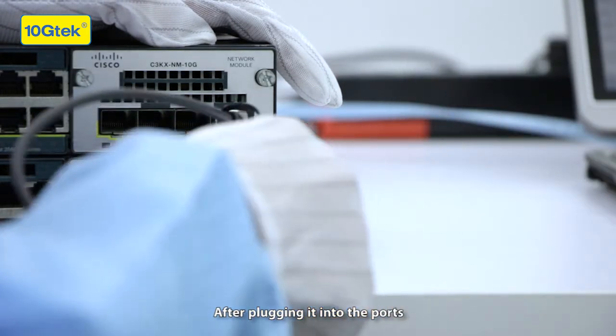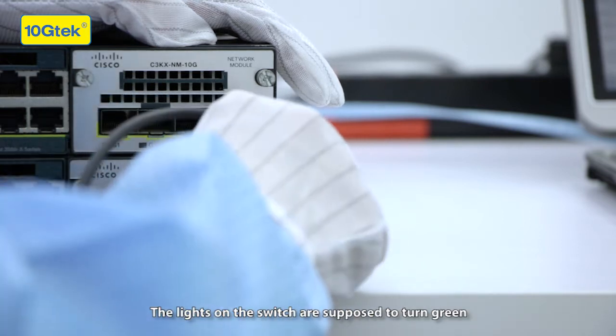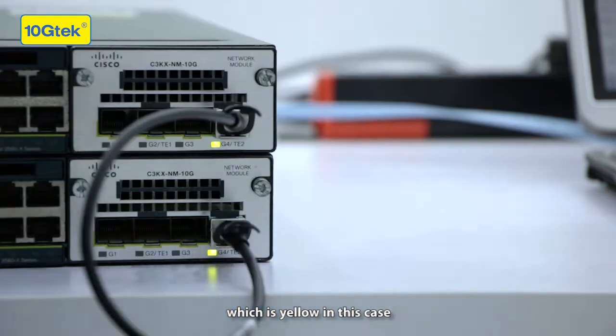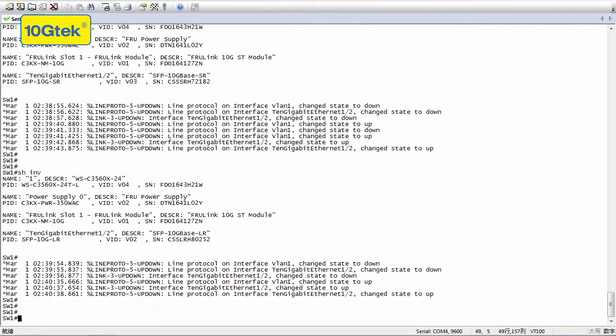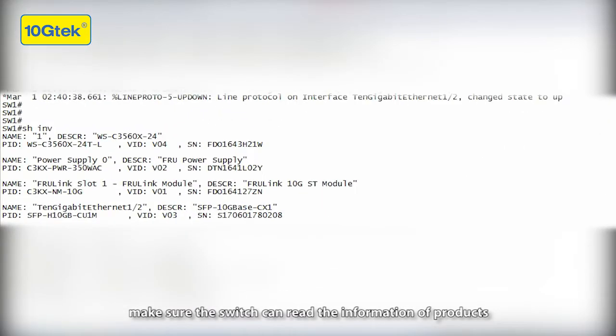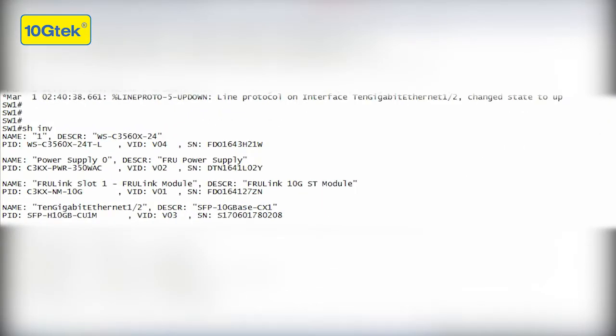After plugging into the ports, the lights on the switch are supposed to turn green, which is yellow in this case. Then just check on the computer to make sure the switch can read the information of the products. It shows that everything is okay.